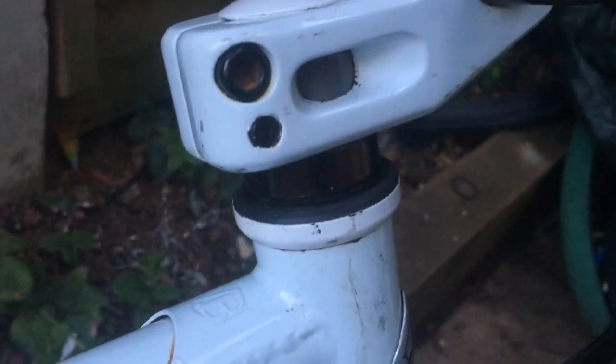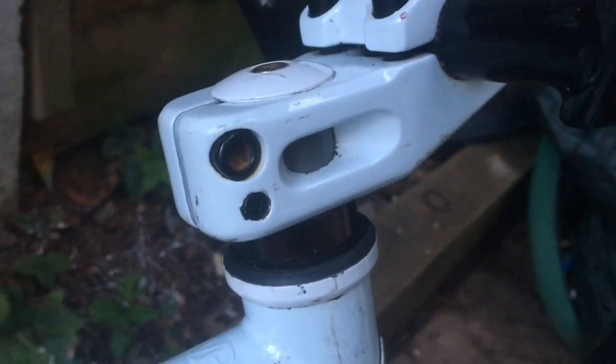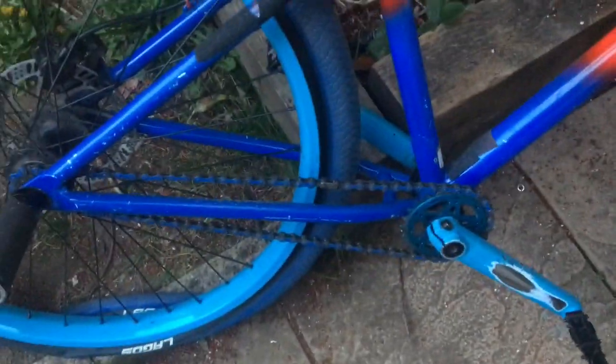Going on to the headset area, I'm pretty sure it's all stock around here — stock headset, stock top cap, stock top cap bolt, stock spacer and all stock bolts. The cranks that come on this are stock, and the wheels — pretty much most of this area is all stock. I don't even think the pegs are stock, but it has got some new grip tape on that I put on this morning because the grip tape that came on it was coming off a bit.